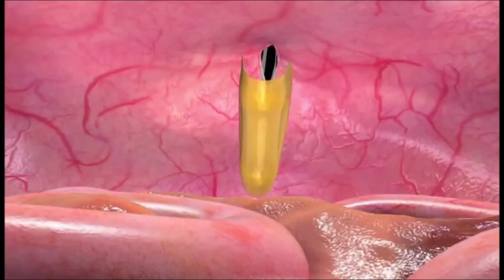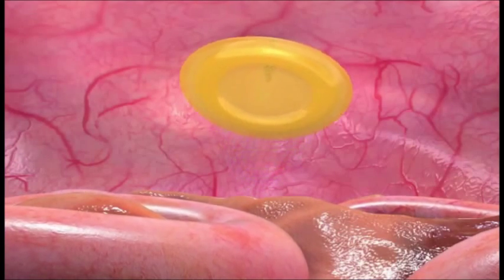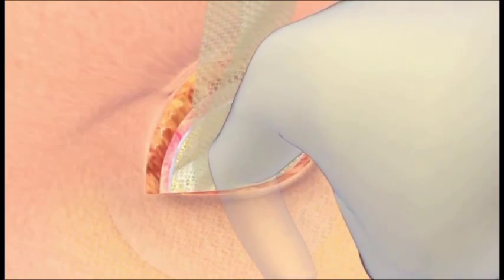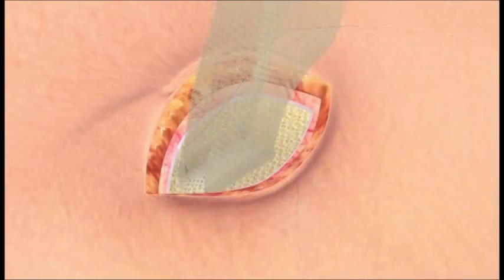Gently pull up on the fixation straps and sweep around the anterior portion of the v-patch to ensure it is flush against the abdominal wall with no bulk tissue trapped between the device and the abdominal wall.